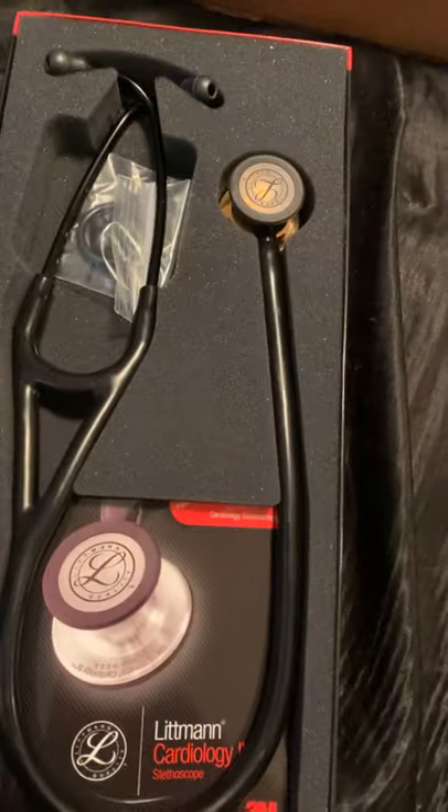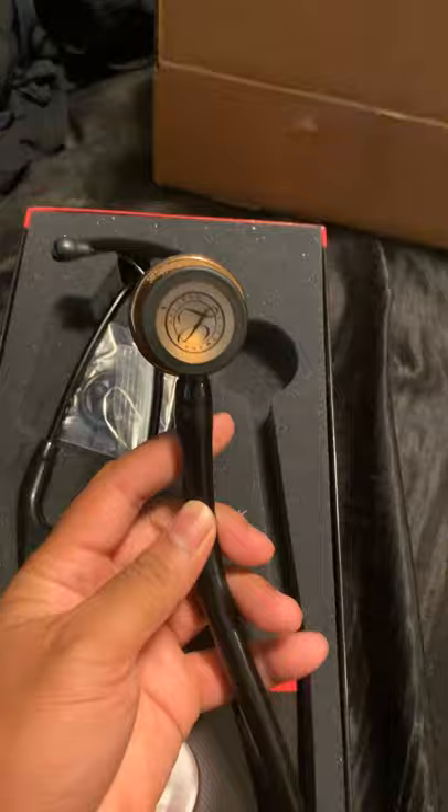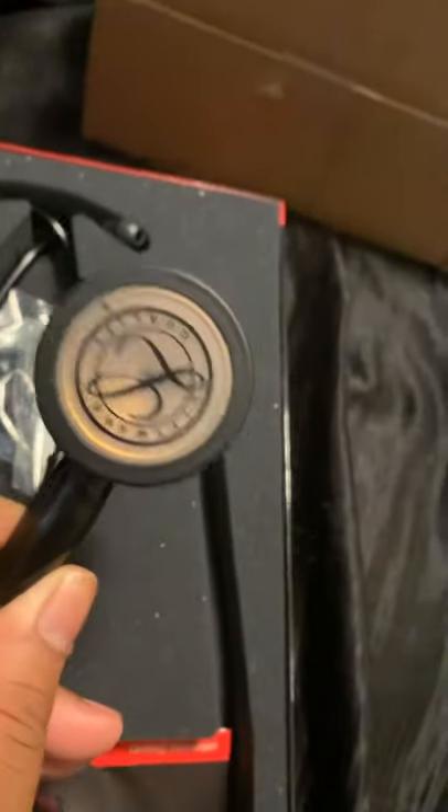Here's how it looks in the box. I got the limited copper chest piece. Wow, it looks nice.